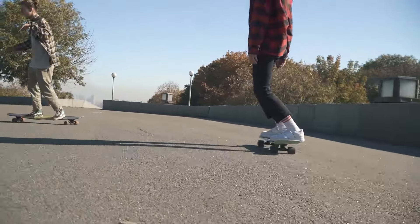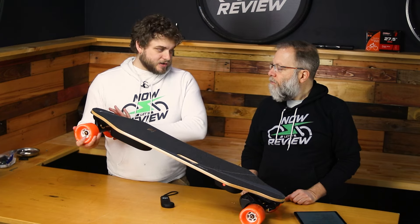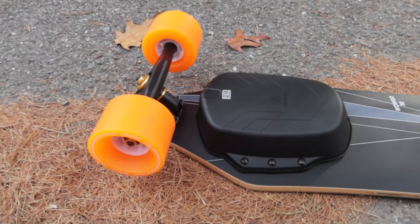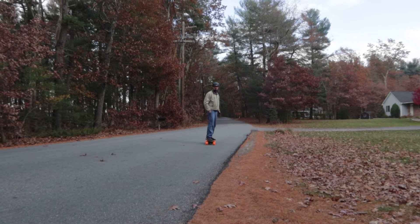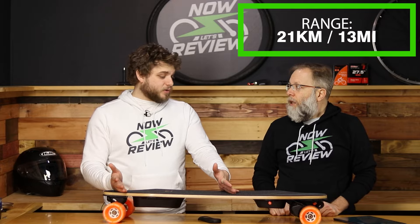These 90 millimeter wheels are pretty big compared to regular longboards, and 105 millimeters are even bigger. They are very, very soft, which gives you a lot of good grip and absorbs vibration, though it's not great for range. As sold with the soft wheels, you get 21 kilometers — that's 13 miles — which is pretty good for an e-longboard with such a small battery.